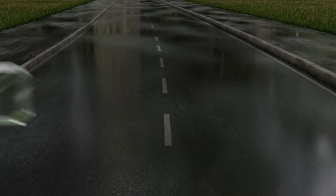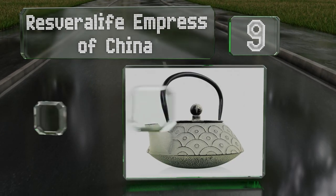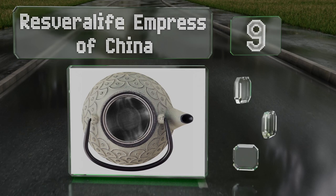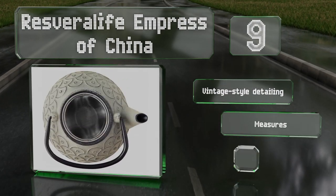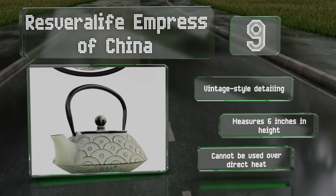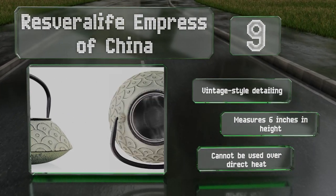At number 9, graceful and understated, the Resveralife Empress of China boasts a traditional aesthetic that mimics the authentic Yixing design. It can hold up to 28 ounces, so it's suitable for serving a few guests or enjoying multiple cups on your own. It sports vintage-style detailing and measures six inches tall, but note that it can't be used over direct heat.